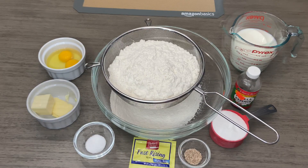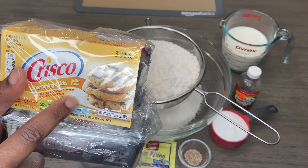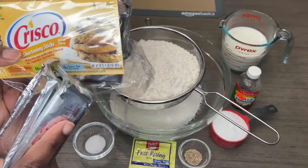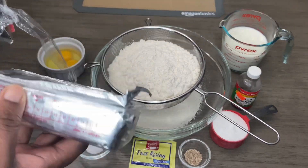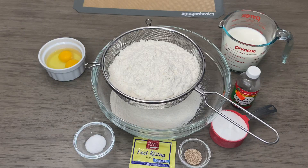This is the shortening I'm talking about — it's the butter flavor. Sometimes they have it in single sticks or a three-stick pack, so you can grab whichever you'd like. I just put my butter and my shortening in the microwave for about 15 to 20 seconds to melt, and then I'm going to allow it to cool.